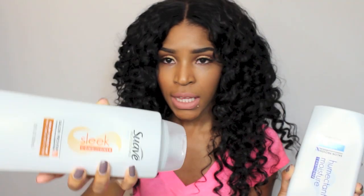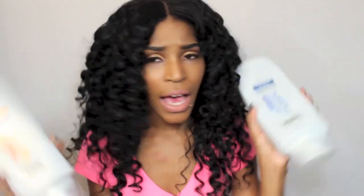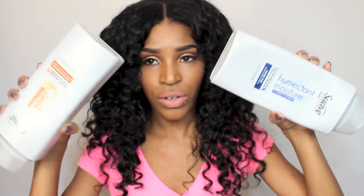I used the shampoo but not the conditioner from that line. As far as conditioners, because I mainly co-wash this hair, I use two: the Suave Humectant Moisture Conditioner and the Suave Sleek Conditioner — not together, but I'll alternate between them. They both work really really well, they make the hair really soft. They're about empty now but I really love these two for this hair.